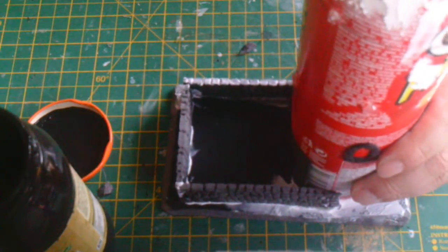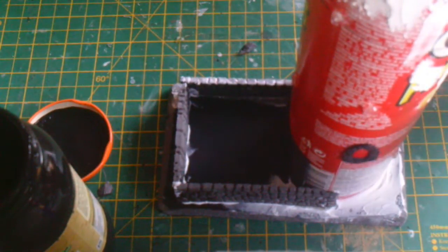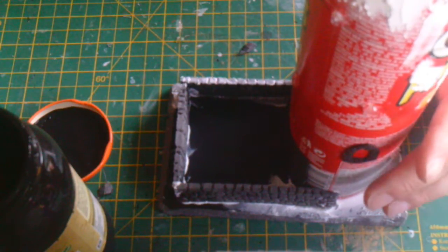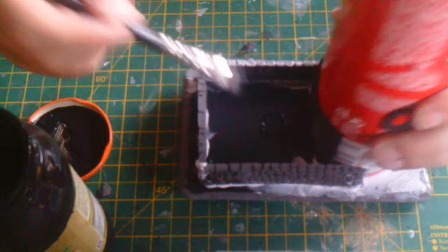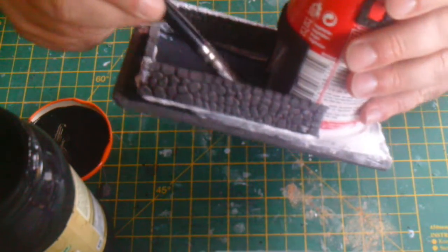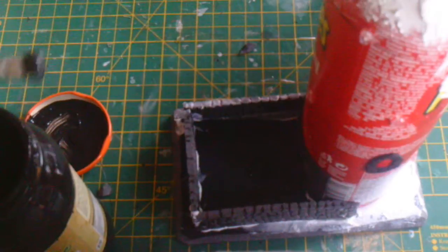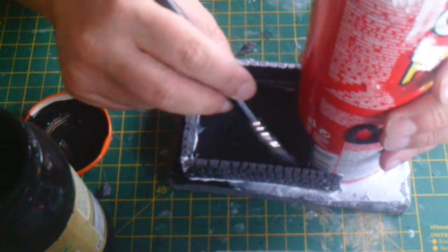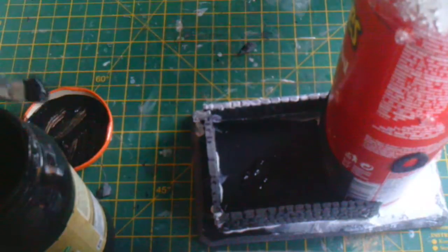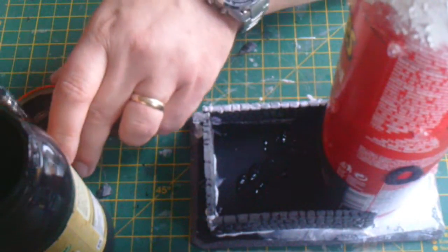We've got to the stage where everything's working — I'll just quickly prove that by dropping a couple of dice in there, and there they are, they're working. I'm just going to decorate the last bit and paint it up, and then I'll do a quick test. I'm going to use a textured paint that I've made myself from chinchilla bath sand, poly filler (or spackle if you're American), some PVA glue, and some black acrylic paint — all bought from Poundland at a pound each. I've had them from other builds, so in fact this build is costing me nothing extra.